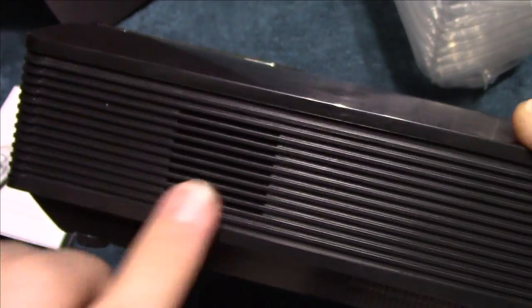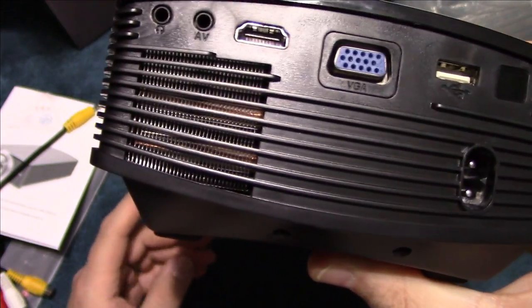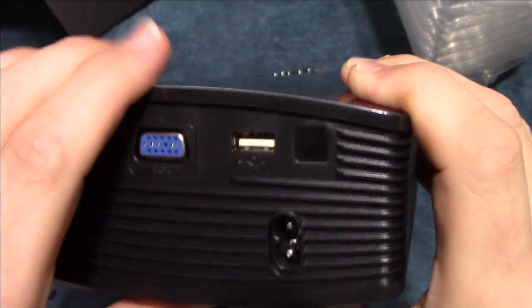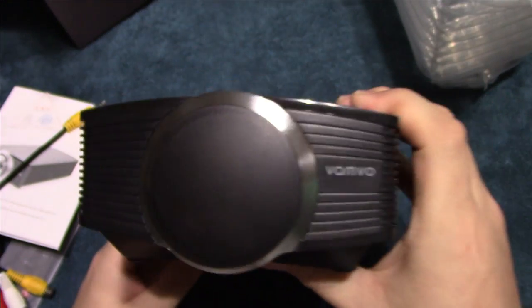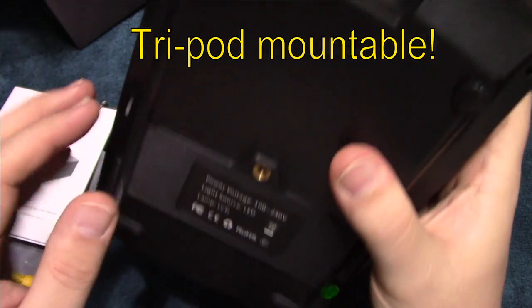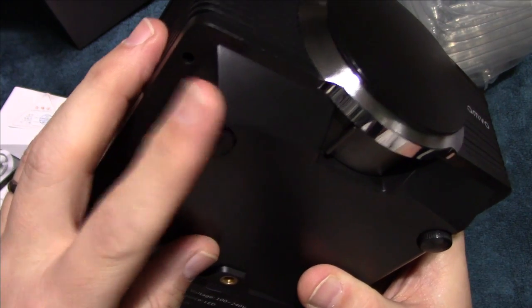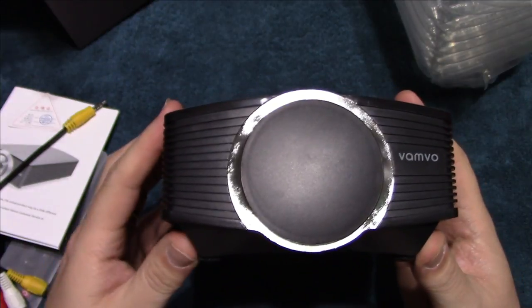There's a lot of heat sinking here for the LED. There is an internal fan, but these things have been really quiet and they don't run that hot either. It is tripod mountable, and the feet here are adjustable — you can pitch it to whatever height you want.